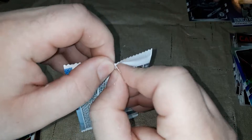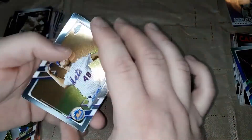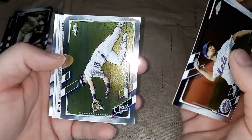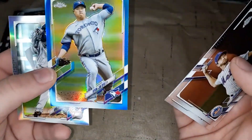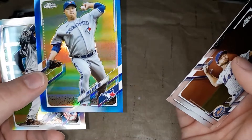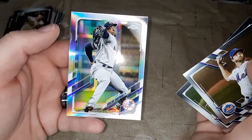Last pack for me. Need to see if I can get something good because I think Gracie is ahead. Jacob deGrom, David Dahl — and I have a numbered card! A blue numbered card: Hyun-Jin Ryu numbered out of 150. That's a nice one. And then an Aroldis Chapman refractor.